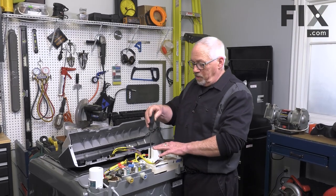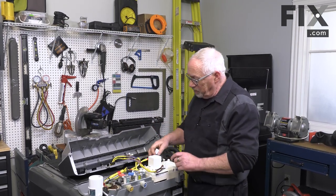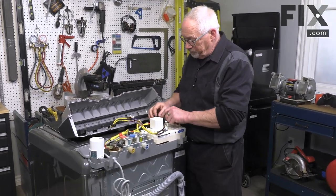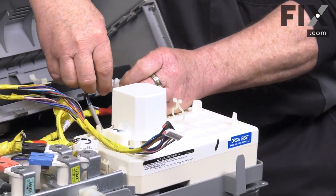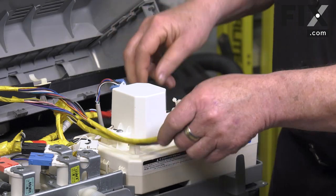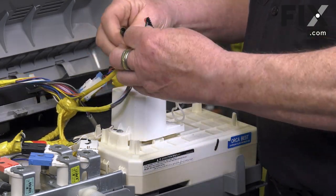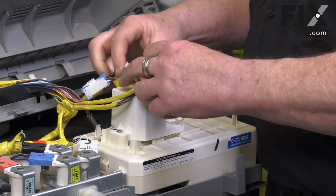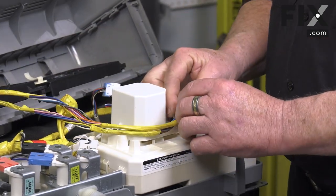Now that we have our cover secured over the transformer, we'll connect our console harnesses with a pinch-to-release connector — white block to white connector, black block to black connector. Put these back into the keeper.